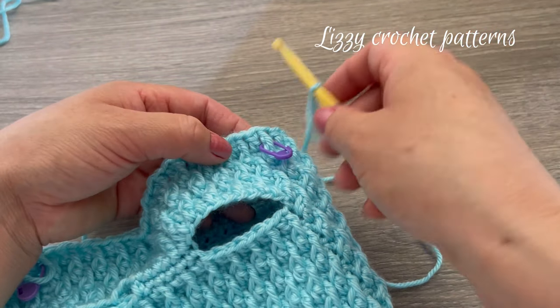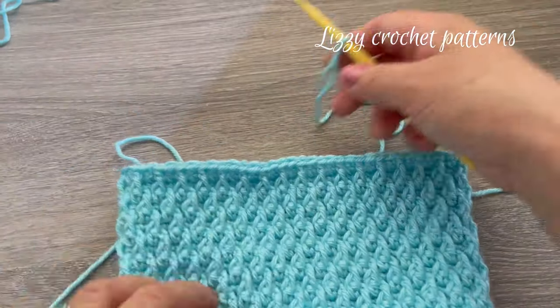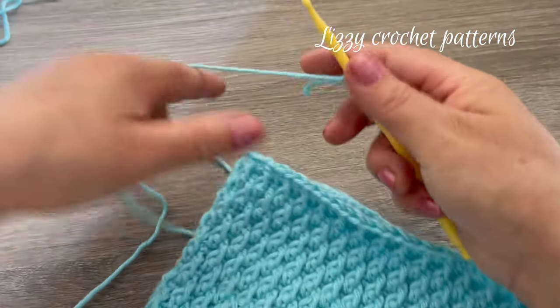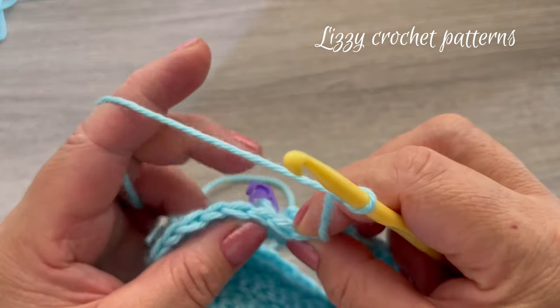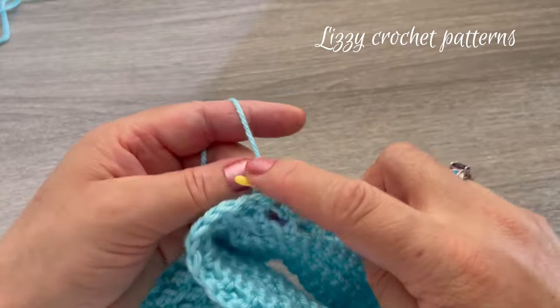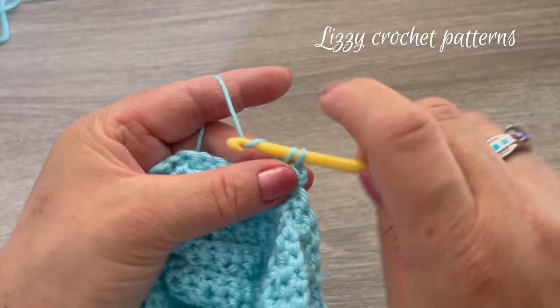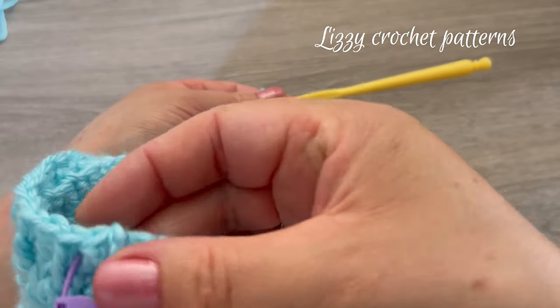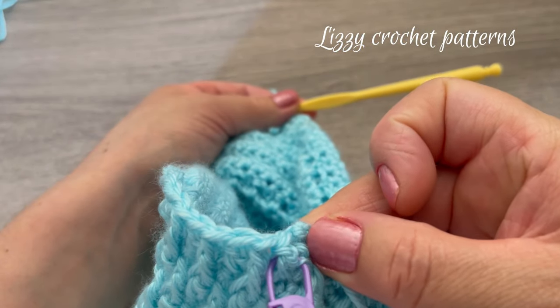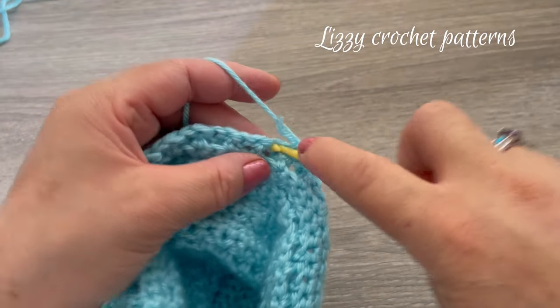For the next row — row twenty-four — turn the sweater. Where you have the marker, start by making one single crochet and just continue making one single crochet all the way to the first stitch. In total you will have 44 single crochets.